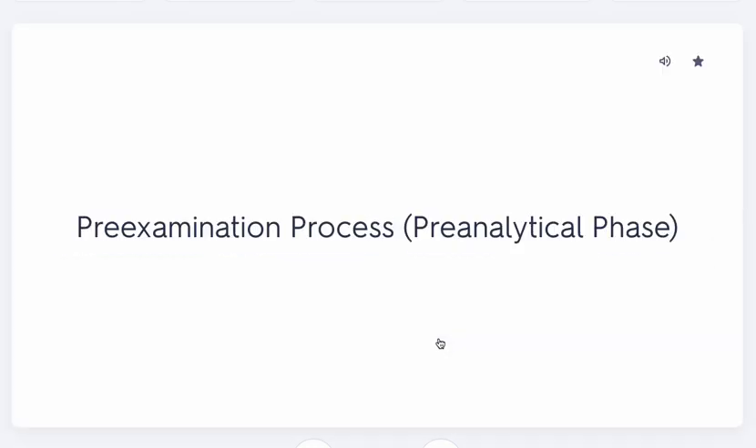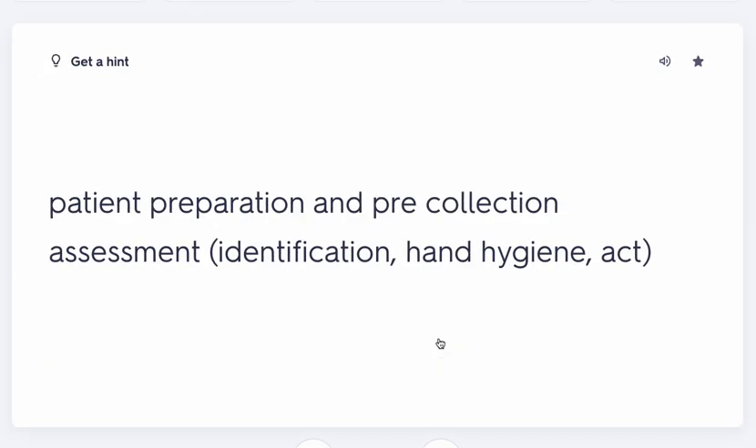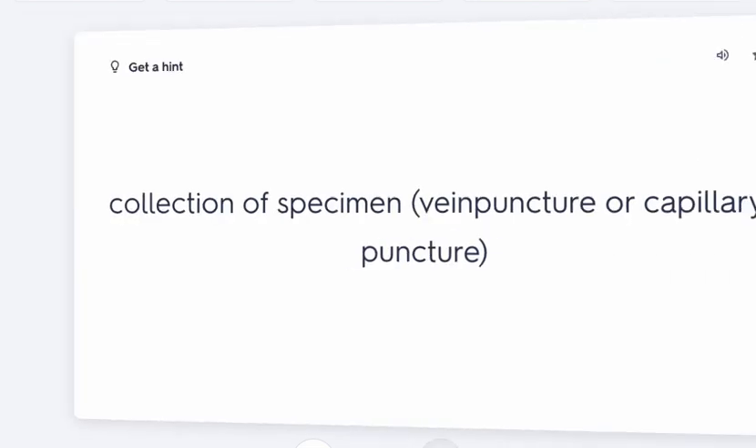Still in the pre-examination or pre-analytical phase: you're preparing the patient. This is the pre-collection assessment — asking the patient their first and last name, washing your hands, and getting your supplies together. All of this is pre-analytical.